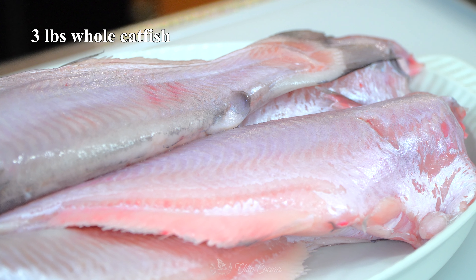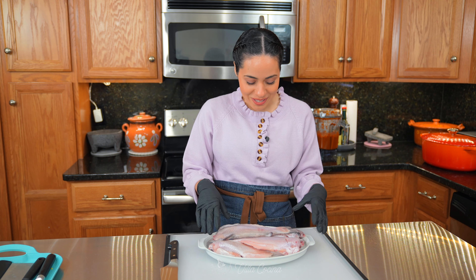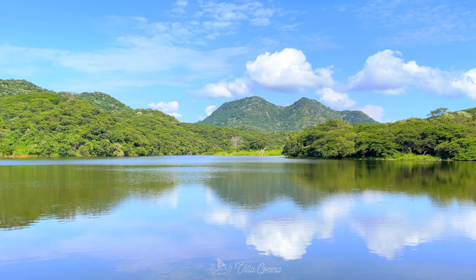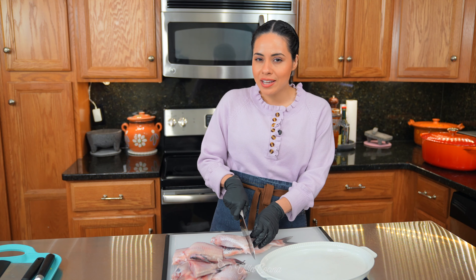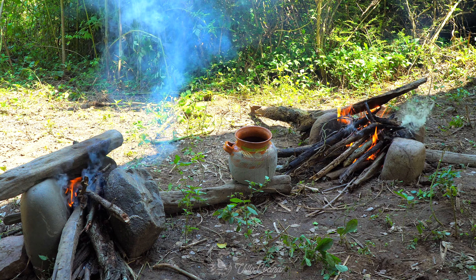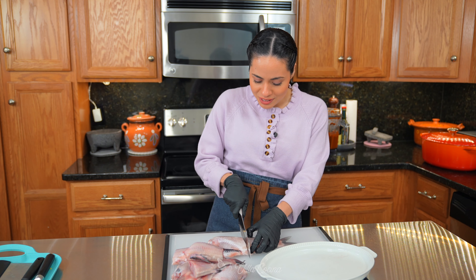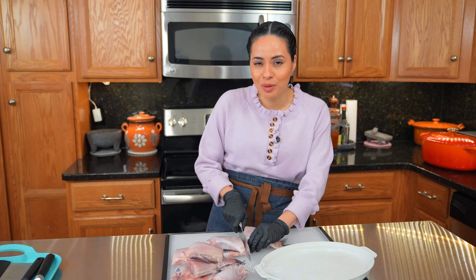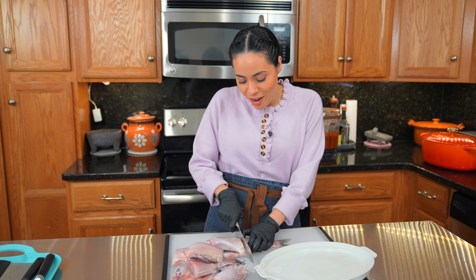For the fish, I'm using three pounds of catfish. You can use the bigger size ones that come with skin — just make sure you cut them into medium sized pieces. This brings so many memories because my dad would go fishing and then tell my mother to get ready with pots, pans, and ingredients for soup. We'd head out to the ranch, swim in the river, and then my mom would cook this delicious fish soup for dinner.